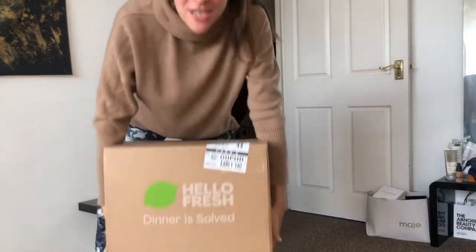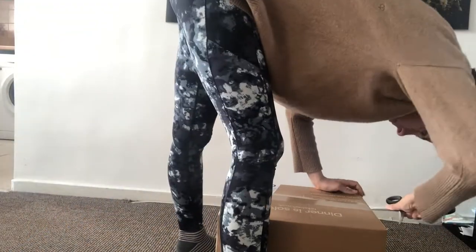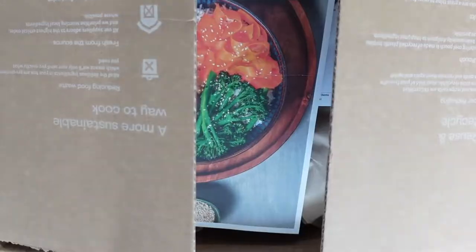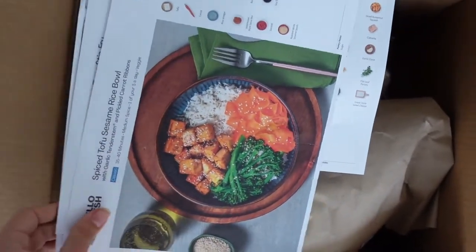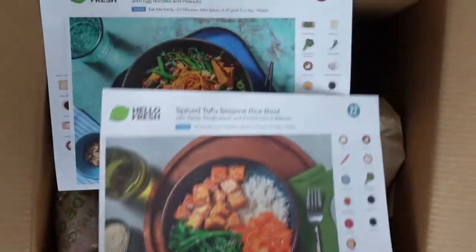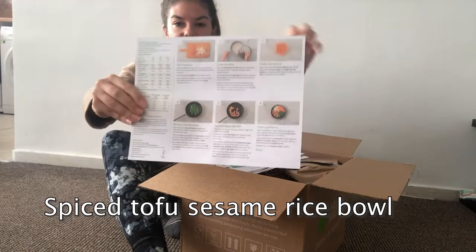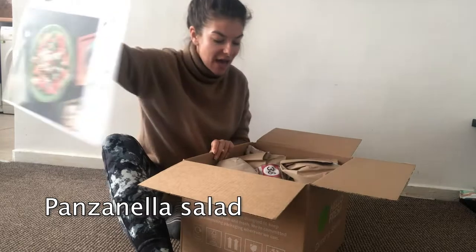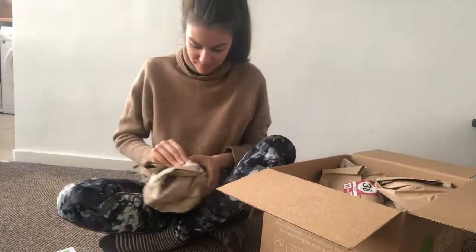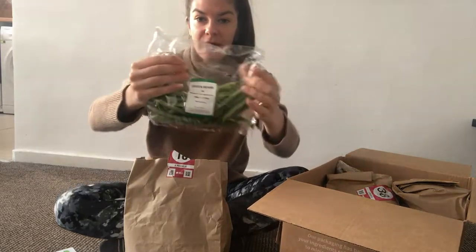Hello, hello! Here we are with our first HelloFresh delivery. Let's see what's in the box. On top are the recipes, and each recipe has a number which corresponds to a bag with ingredients inside. I don't eat meat, so that's why I chose the tofu rice bowl, the veggie black bean stir-fry, the refried bean and halloumi tacos, and the panzanella salad. There are actually plenty of veggie options, so I'm definitely happy about that.